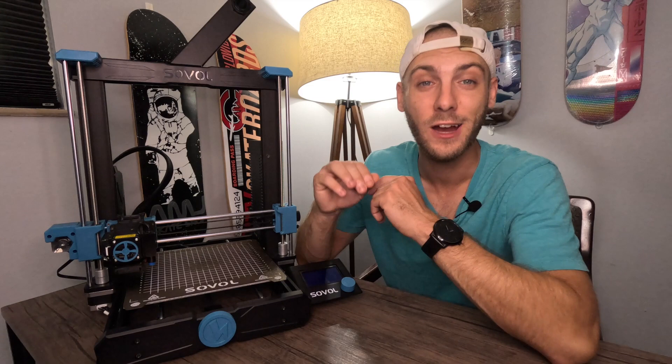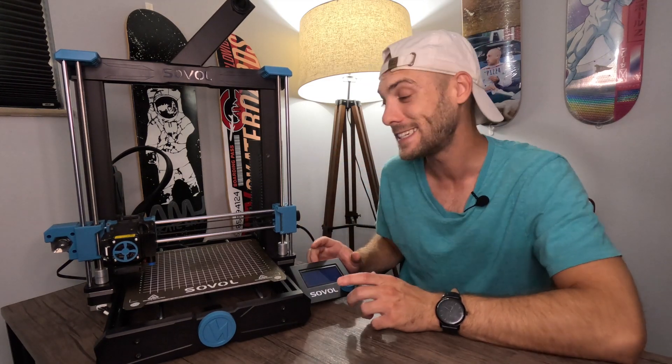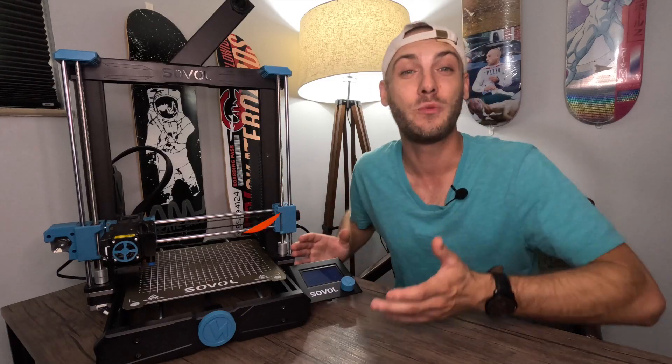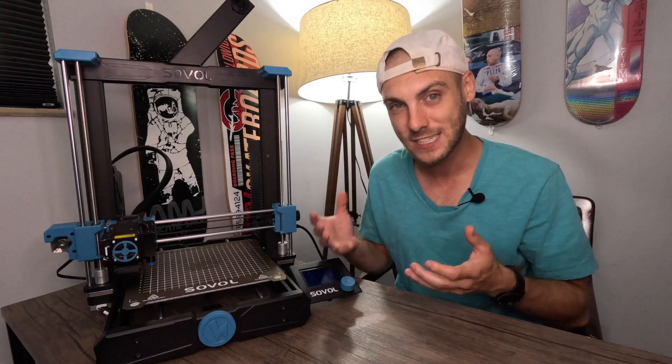A lot of us probably made our way here because we were dealing with a warning label that pops up on our LCD screen that says 'heating failed, bed printer halted, please reset.' And after you reset it, it still doesn't work — you still get that same error message. So what is going on?